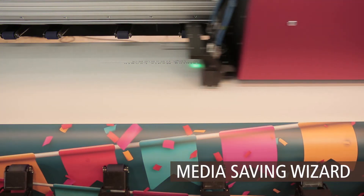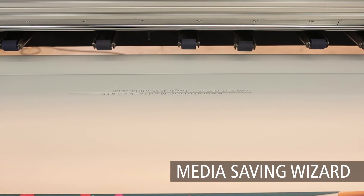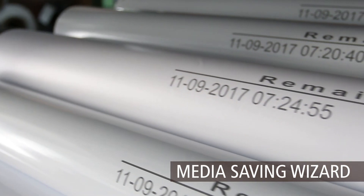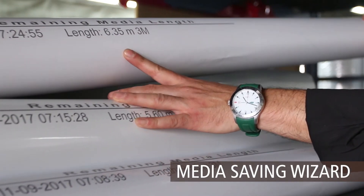Just before removing the media, our media saving wizard prints a stamp on the rim of the roll with the remaining amount. This enables you to optimize your media management and avoid costly errors due to miscalculations.